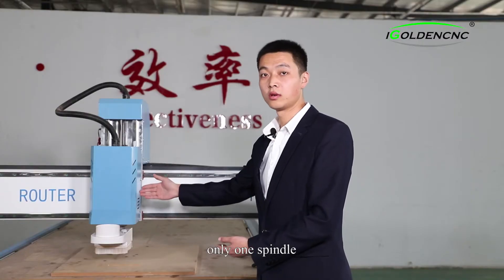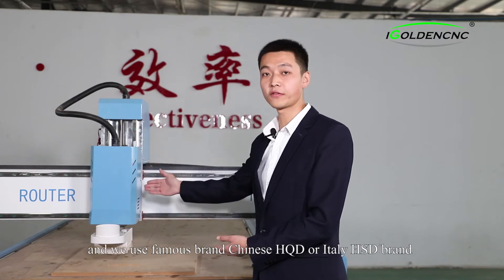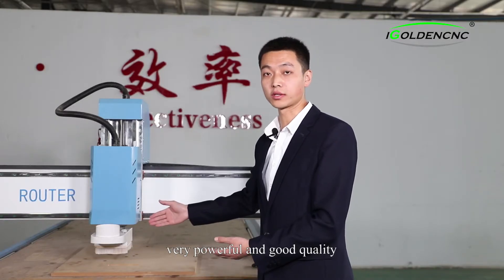Only one spindle — we also call it a single-head CNC router machine — and we use famous brand Chinese SQD or Italy HSD brand. Very powerful and good quality.